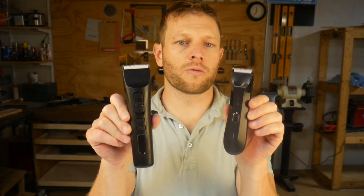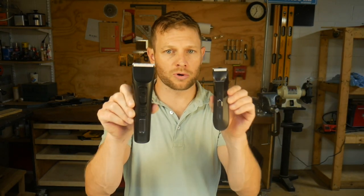I'm talking about the differences between the Brio Beardscape and the Lawn Mower 4.0. We're going to talk about the pros and cons of each, what they're good for, and hopefully you can figure out which trimmer is right for you.